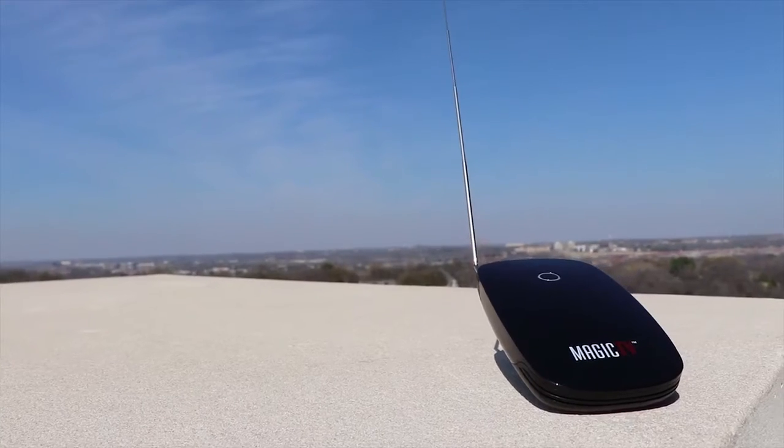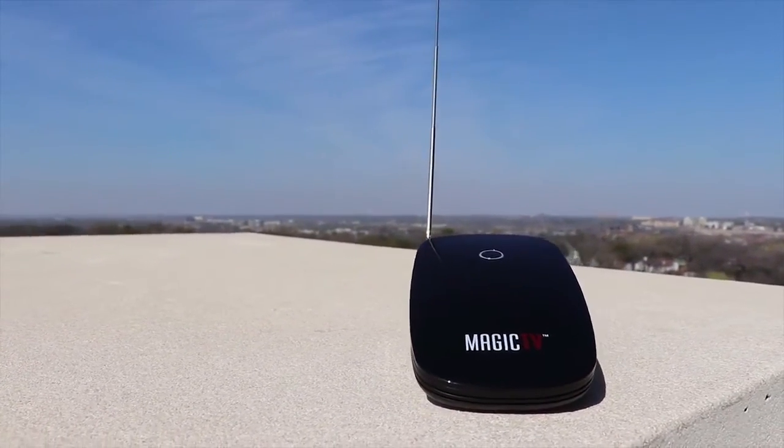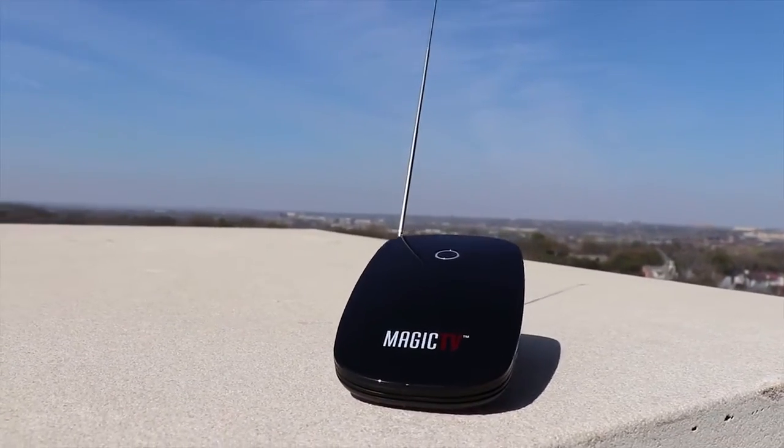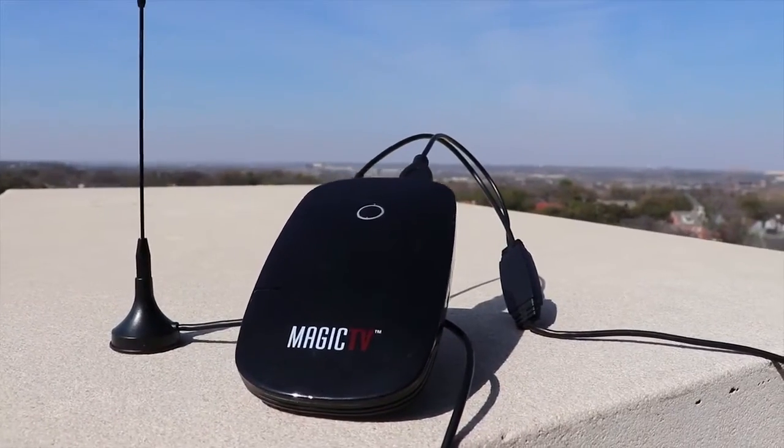If it sounds pretty neat, that's because it is. The Magic TV works great when you can get a signal. It includes two types of antennas: one internal that extends out of the body of the device, and one external antenna. The external antenna is meant to give you better wireless range if you need it.